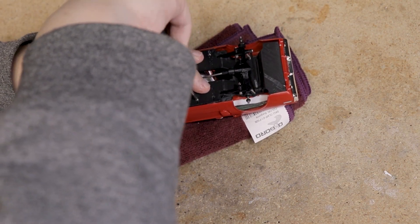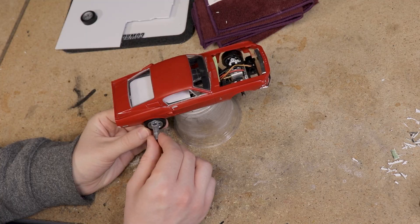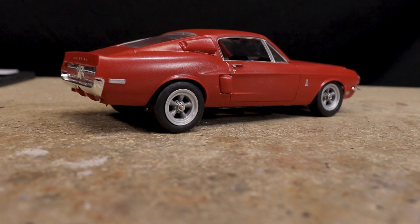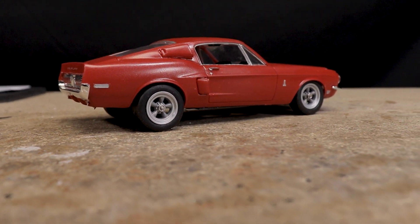Before painting I couldn't resist doing a quick mock-up. The increased weight of the interior has thrown off the front suspension a bit, but regardless it fits.